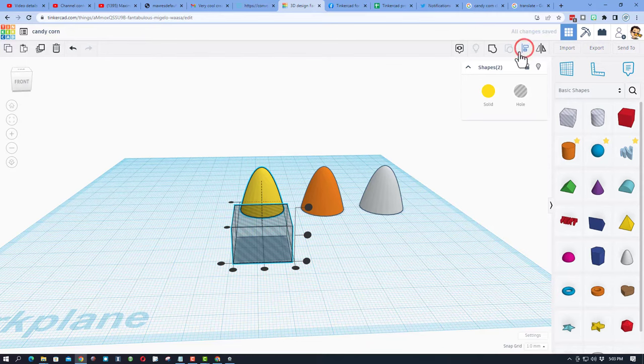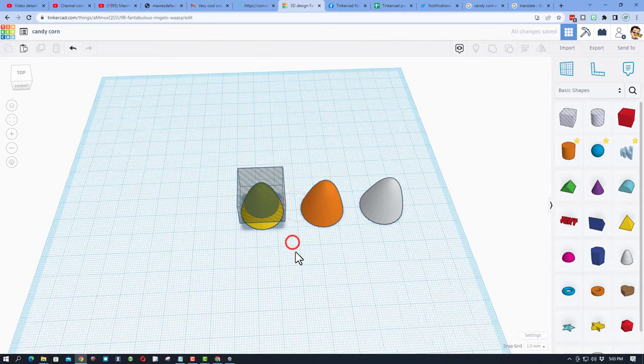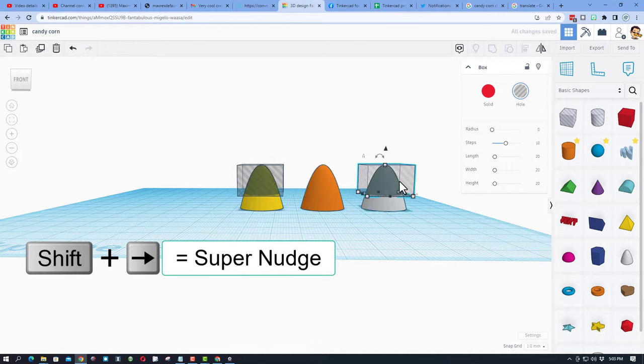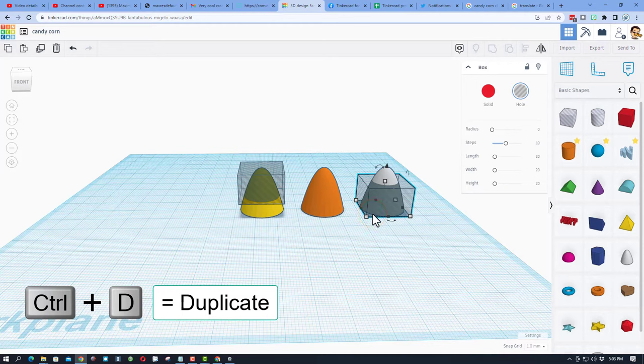Select those two and do align — align it to the yellow one for the middle, and choose the top. Now use this same box for the white section: do Control D, move it over with shift nudge, then D for drop. You'll see that lines up perfectly, leaving the full white piece exposed.